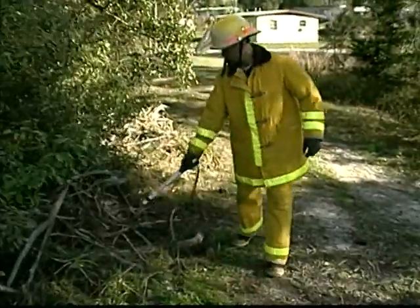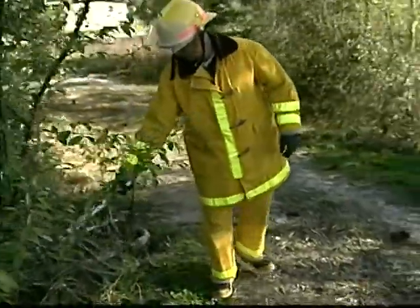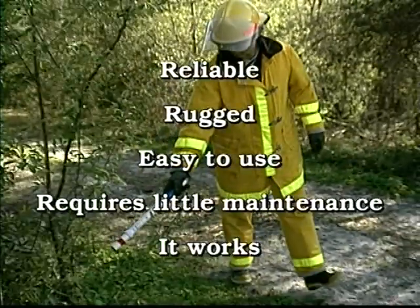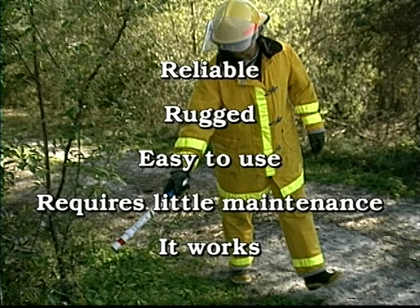The AC Hot Stick is a device that meets the rigid demands of emergency workers around the world. It's reliable, rugged, easy to use, requires little maintenance, and best of all, it works.